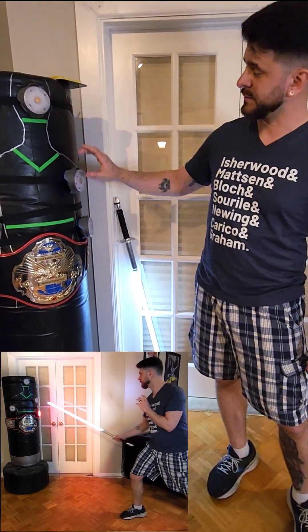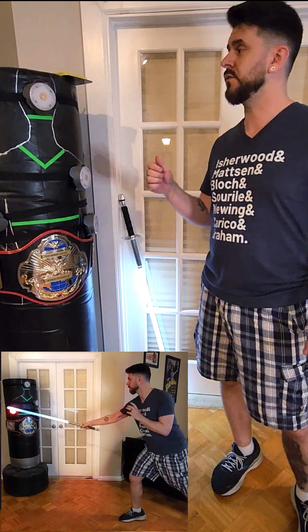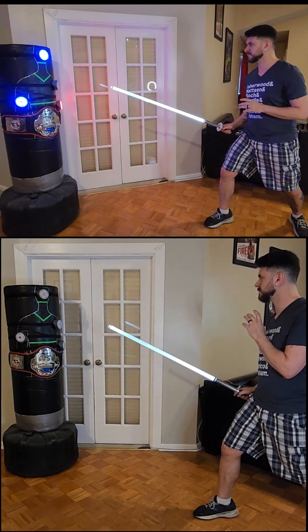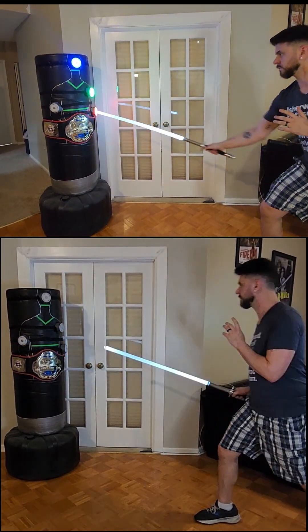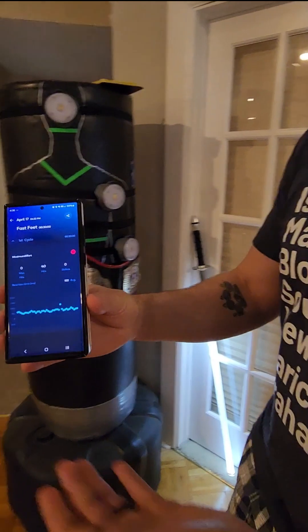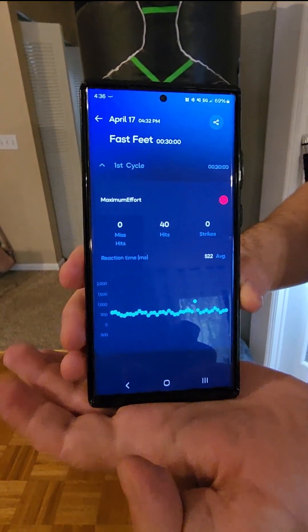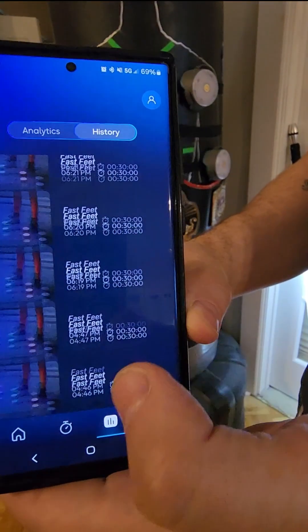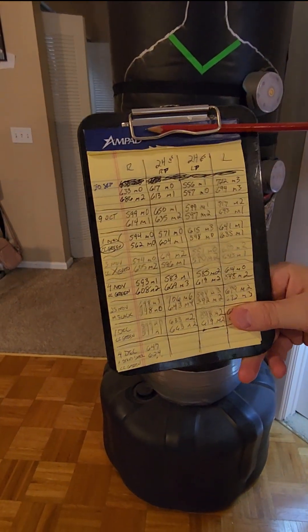The reaction time trainer I purchased is called the Blaze Pod, and it comes with four pods that you can put on the ground, wrap around the bag, or hang on the wall. You tap them either with a specific color or in a specific sequence as quickly as you can when they light up. You can track your results on the companion app, which tells you your average time in milliseconds for each hit, and flags any outliers, errors, or misses. It keeps a long history so you can write down and track your accuracy over time.